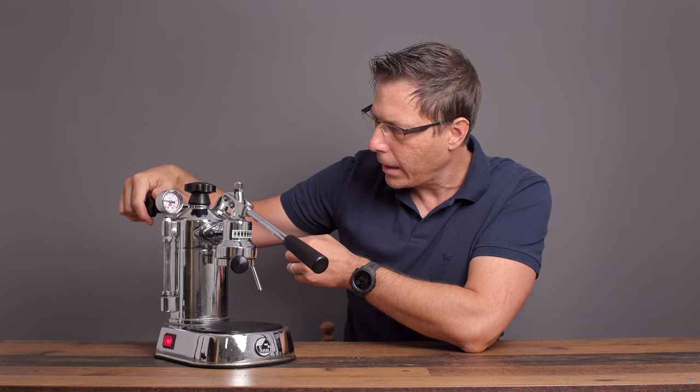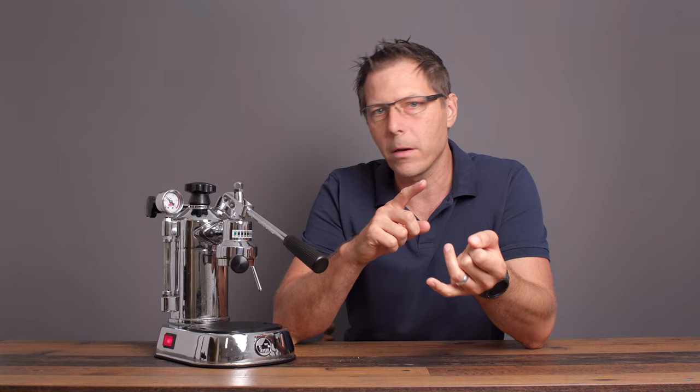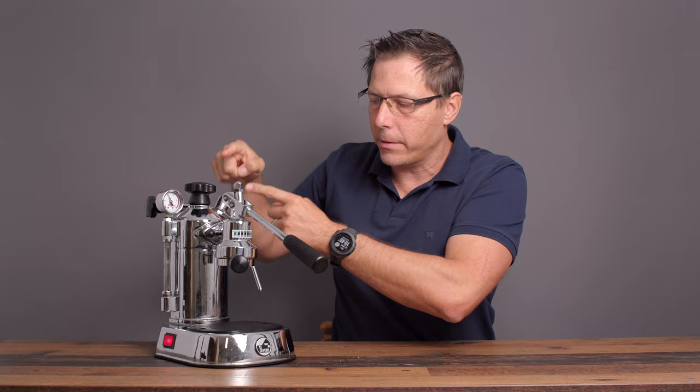When you first start up the machine you do have to release that fake pressure, then let it heat back up, and once it's heated you're ready to go. One of the advantages I've grown to like is that it's almost silent — the boiler is boiling and that's really the only sound it makes. There's no pump involved, so no annoying vibratory pump sound. When pressing down on the lever you're probably getting right around 8 or 9 bar, all by the force you put on it yourself.